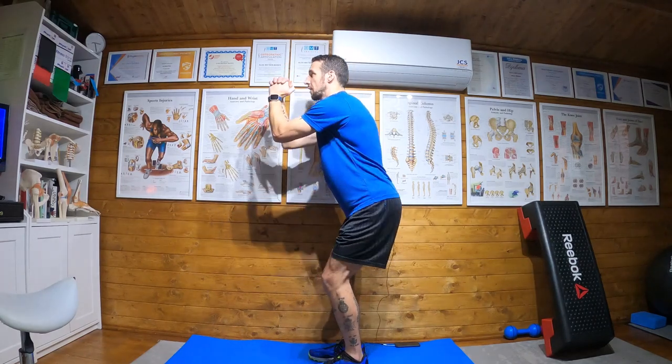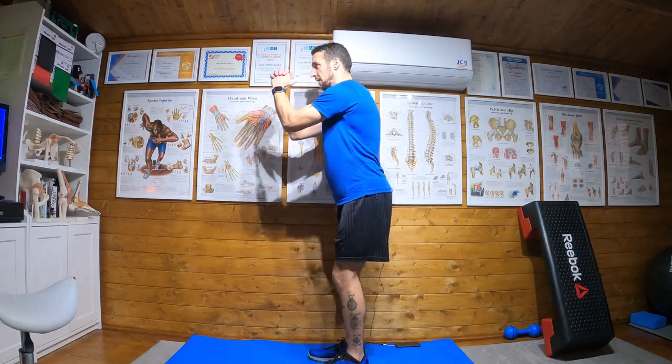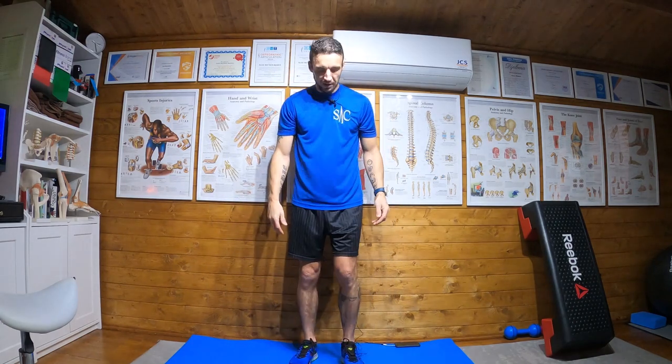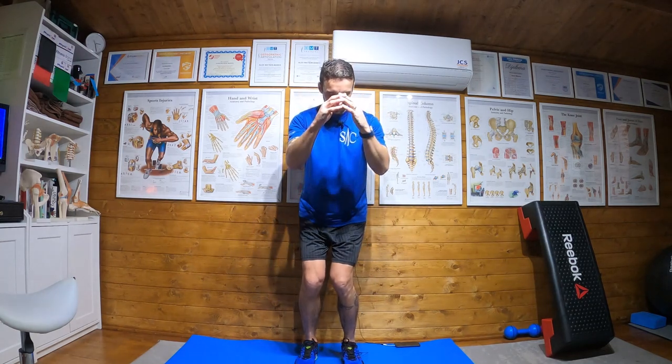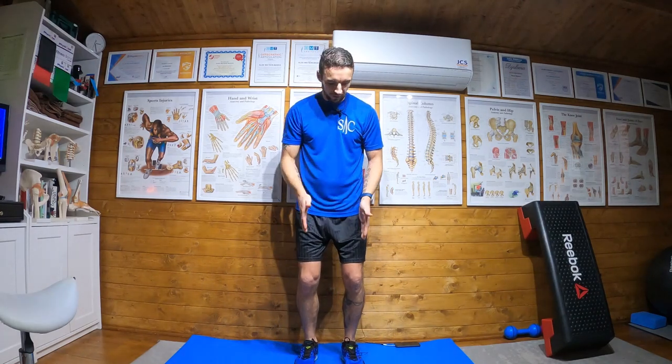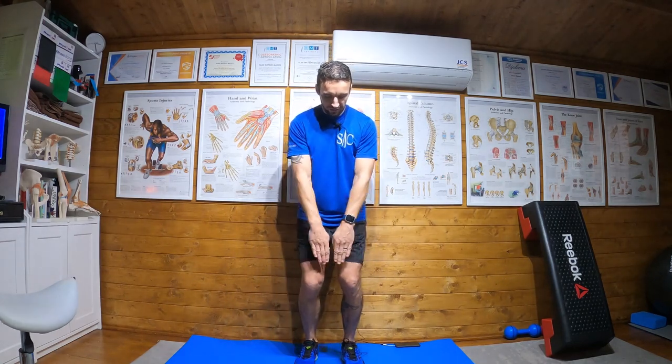When you first do this, you want to look down at your knees, because you're looking for several things: does your knee come in — does it move inwards as you go down? If it does, you need to really focus on keeping it in a line. And are your knees going forward of your toes? You don't want to look down and see your toes in front of your knees.